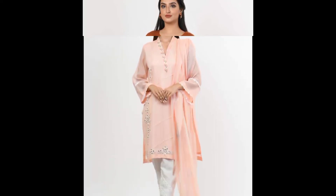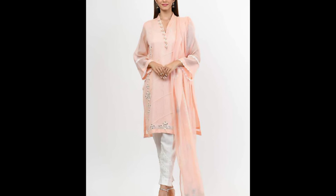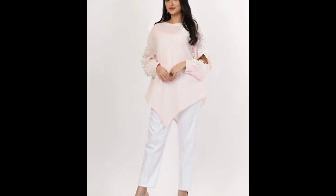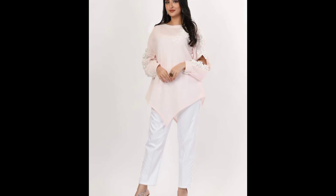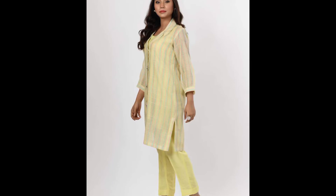Whether it is a frock, long shirt, or short shirt — in all dresses there is different designing. Whatever kind of design you want.